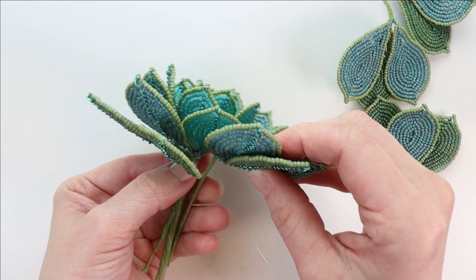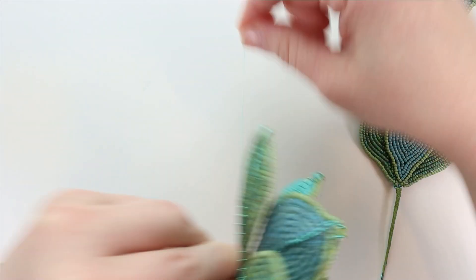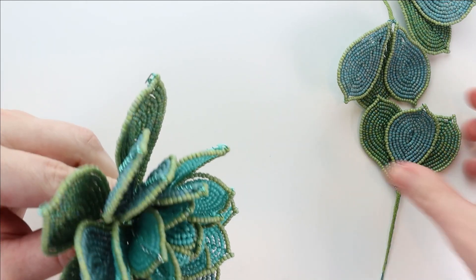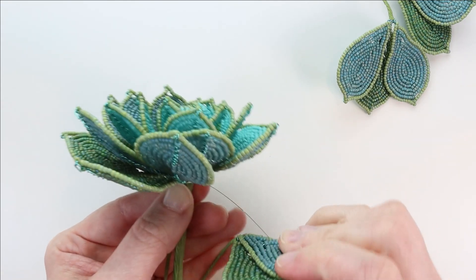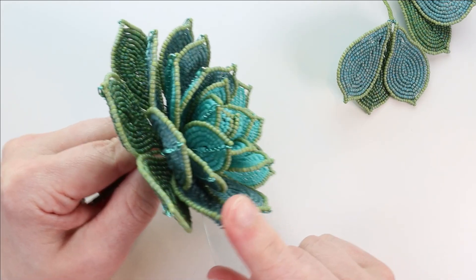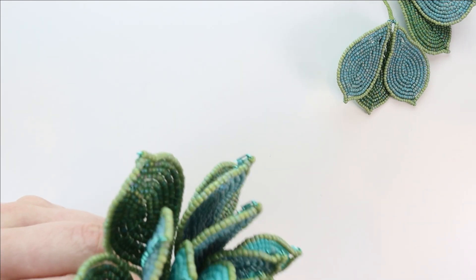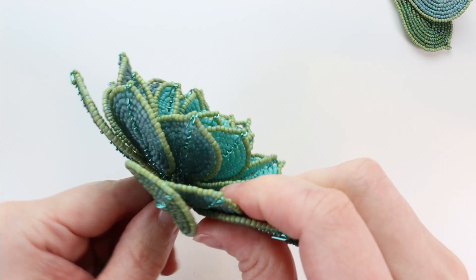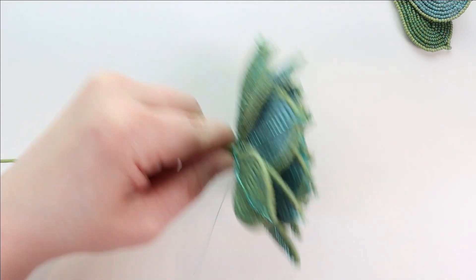Wrap that second bunch one, two, three, four, five times. Since I just did a two-to-one, now I do a one-to-two, making sure the green leaf from the next bunch sits right behind the blue leaf — green always on the bottom, blue above. Wrap one, two, three, four. Then add the next two-to-one, sliding that blue leaf in so it's on top of the green one, and wrap one, two, three, four, five. With my left hand I'm holding all those stem wires together because they are not fully secure yet.